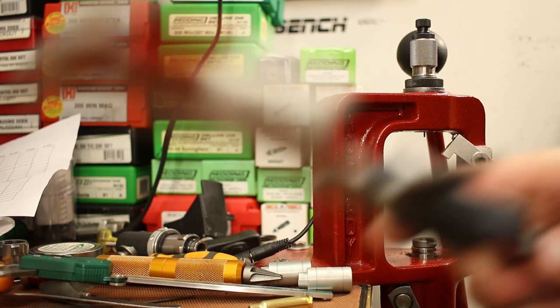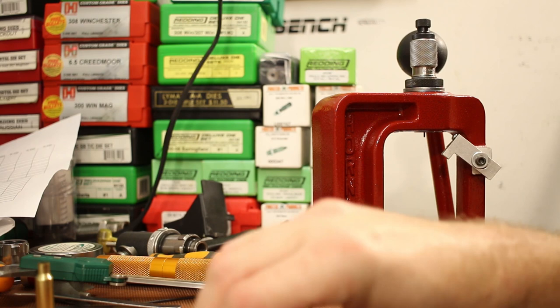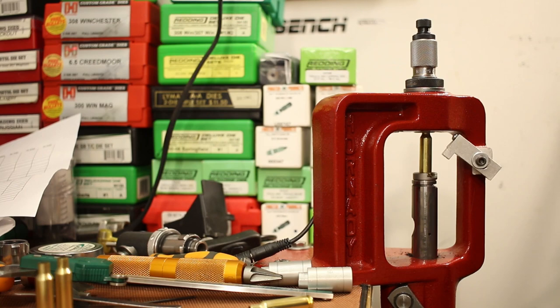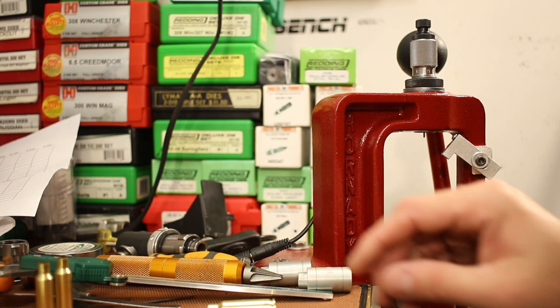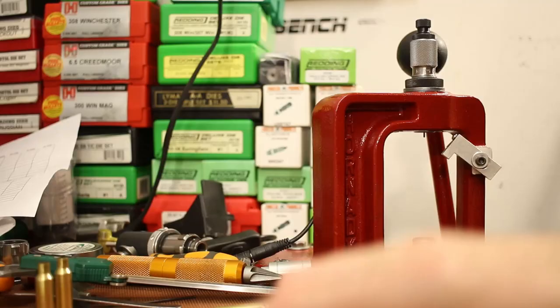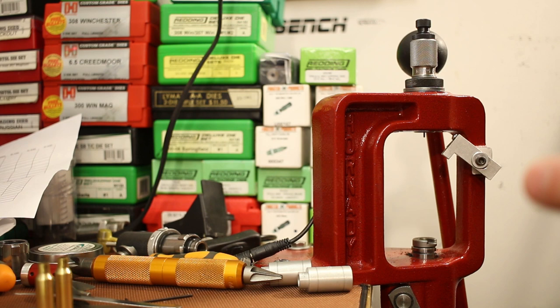After a few adjustments, we're hitting 1.360 consistently. Both brands of brass are coming out of the die at the same measurement, which is just perfect. Now let's check case length. Our trim length is 1.680 and our max length is 1.690. Starline is coming in at 1.674-1.675, still short. Hornady is a bit longer — one piece at 1.679, another at 1.687.